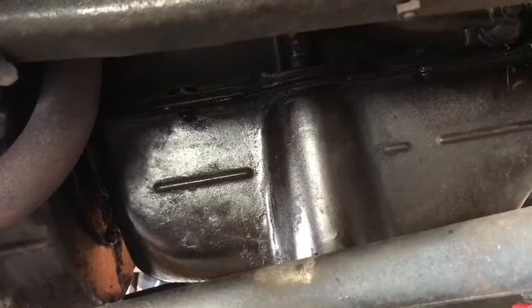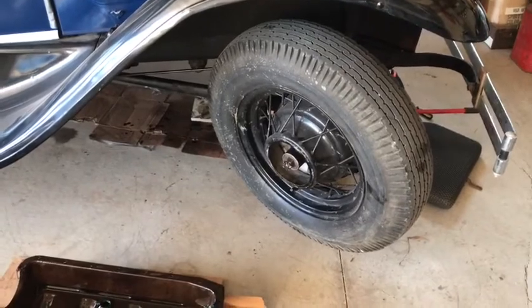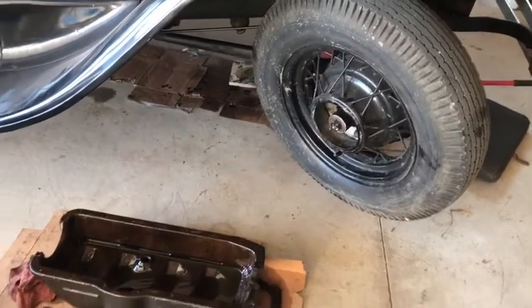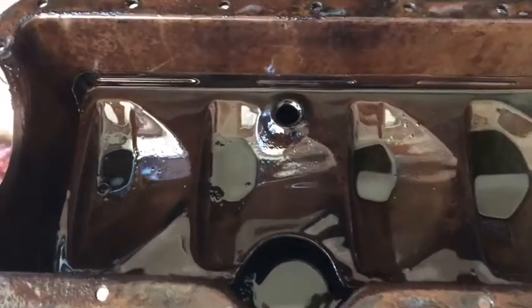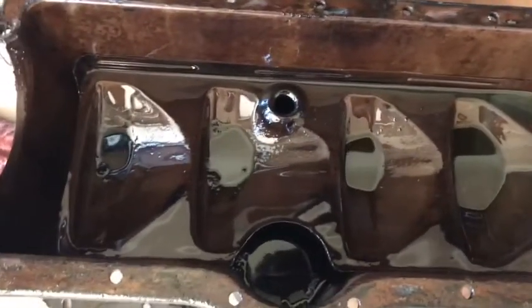We got the pan off. My son helped me with the jack. Making sure that we turn the wheels all the way to the right so we can get the pan out. It's pretty cruddy in there, so we'll dump some of the oil out.